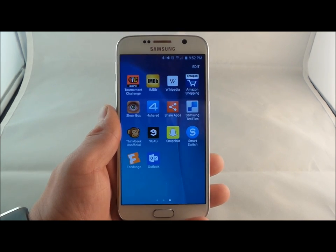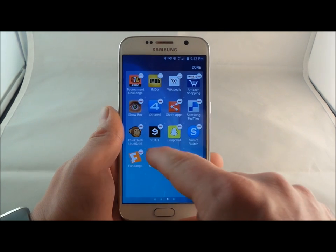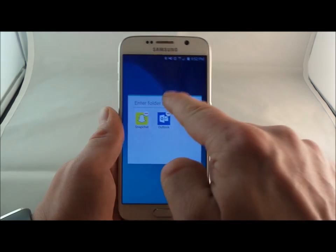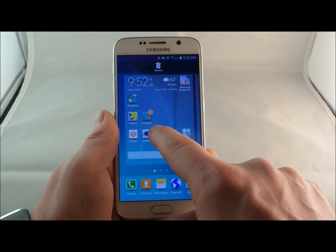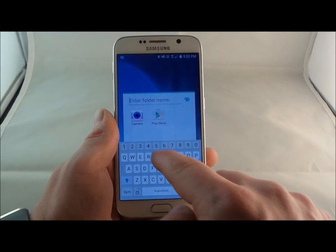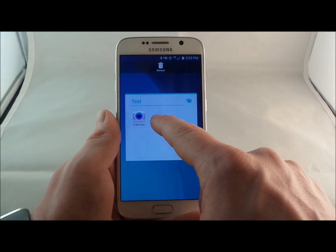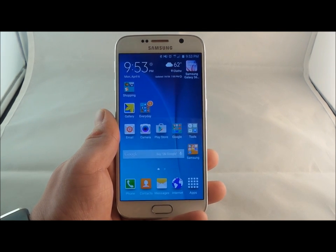Inside the application tray, to make a folder, hit the edit icon, press and hold on an application, drag it on top of another application, and that is how you make a folder inside your application tray. If you'd like to make a folder on your home screen, press and hold on one application and drag it on top of another. If you'd like to remove an app from a folder, just press and hold on it and drag it back onto the home screen.